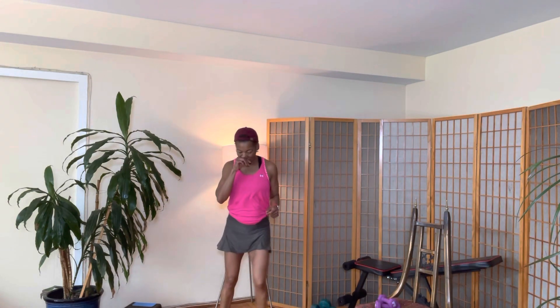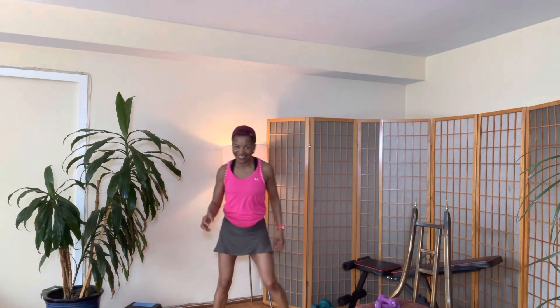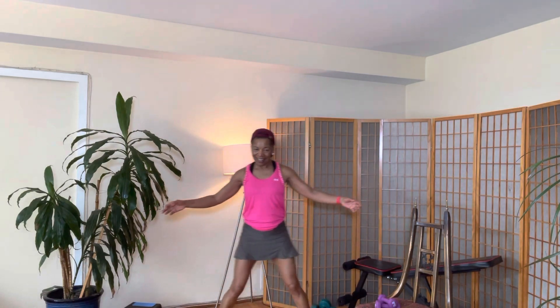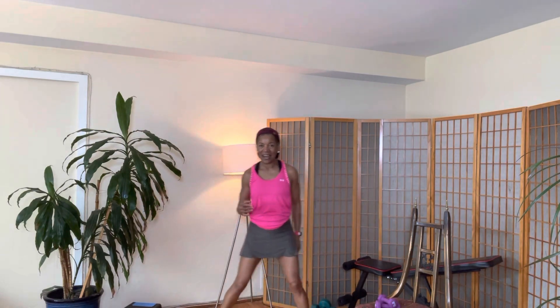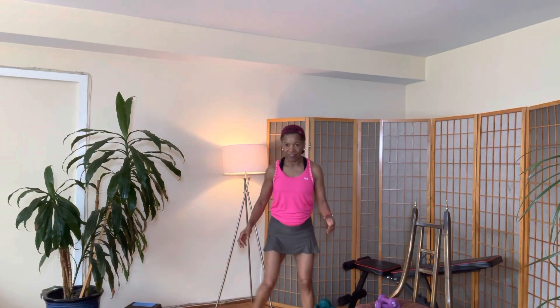Let's start off with eight tap-de-taps: one, two — I'm so glad you joined us — three, four, five, six, seven, eight. Good job. Now you continue with the tap-de-tap while you watch me demonstrate our first move.